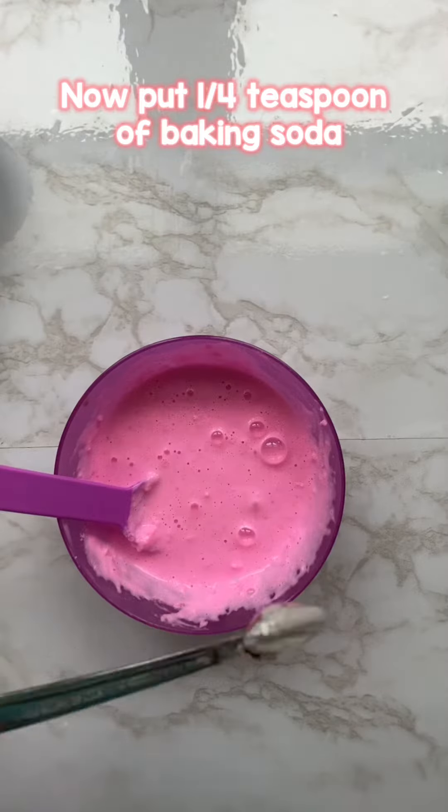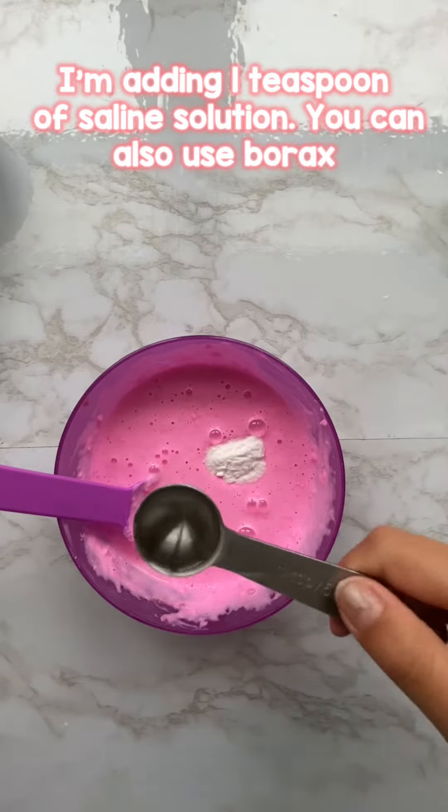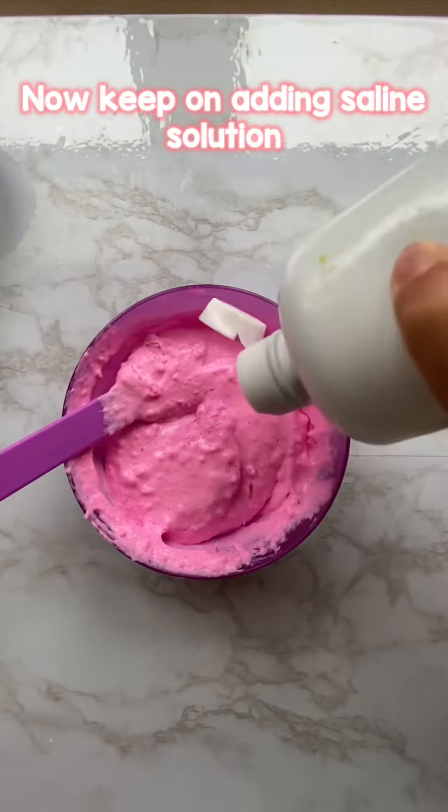Now put a quarter teaspoon of baking soda. I'm adding one teaspoon of saline solution — you can also use borax. Now keep on adding saline solution.